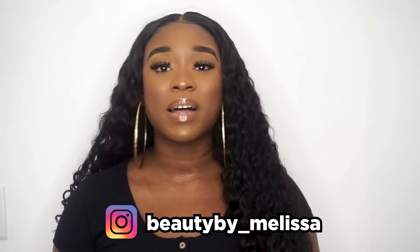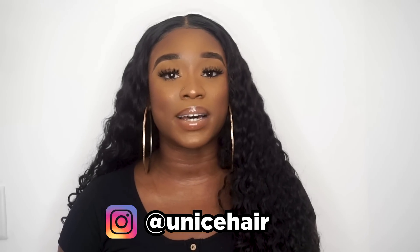Hi guys, welcome back to my YouTube channel. I'm Melissa, also known as beauty_by_melissa on Instagram. Today we have a hair review video. A company contacted me a while ago to see if I was interested in reviewing their hair. My clients have used their hair and had good things to say about it, so I said okay, why not — I'll try it and review it for you guys.